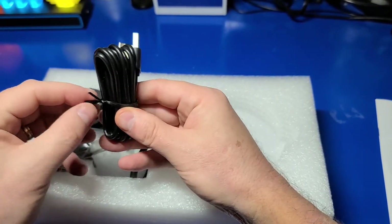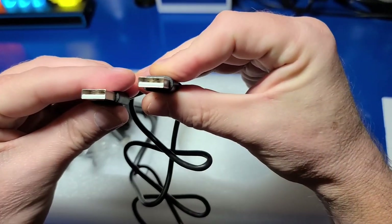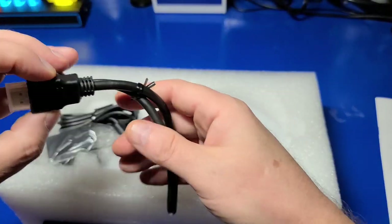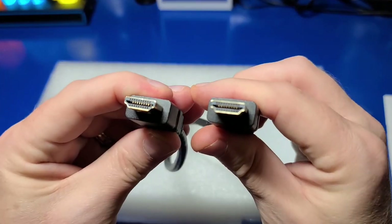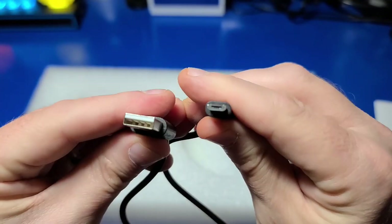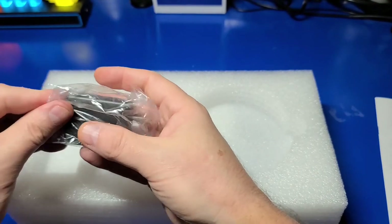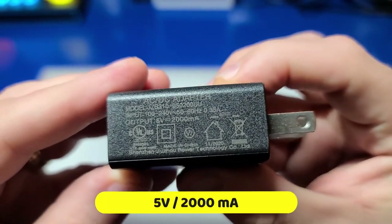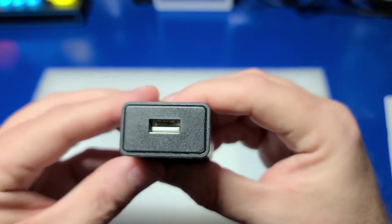This USB Type-A to USB Type-A cable is used to charge the internal battery in the arcade control panel, or to directly connect it to another computer or even a Raspberry Pi. It also includes a rather short HDMI cable. You also have a USB Type-A to micro USB cable for power to the Legends Core, and the AC adapter, which is 5 volts and 2,000 milliamps, with a USB connection on the front.